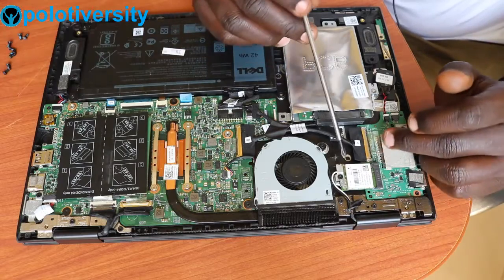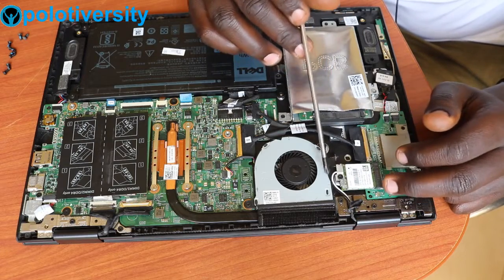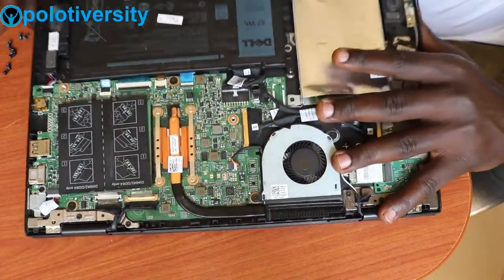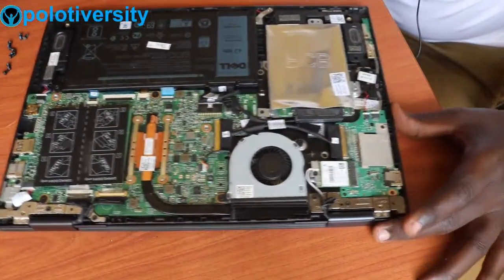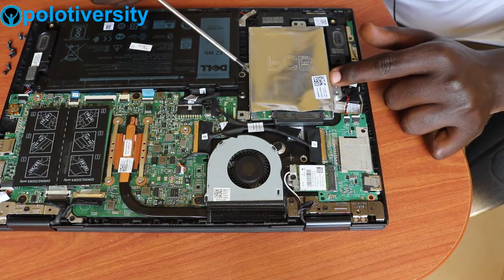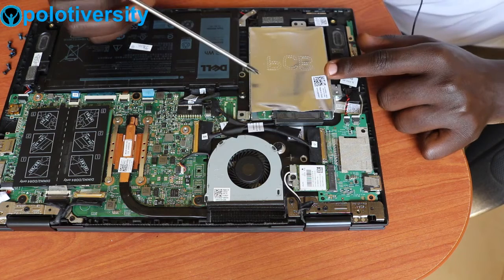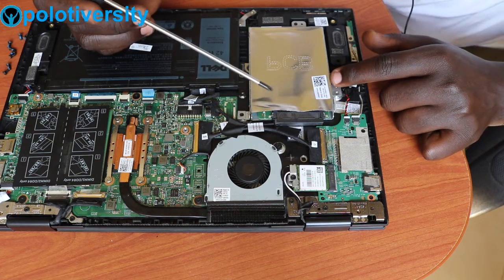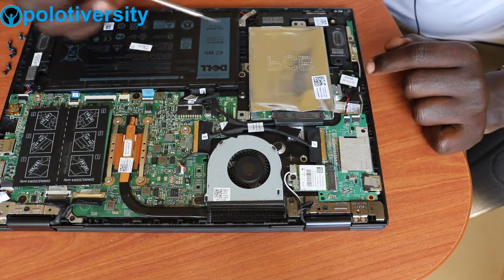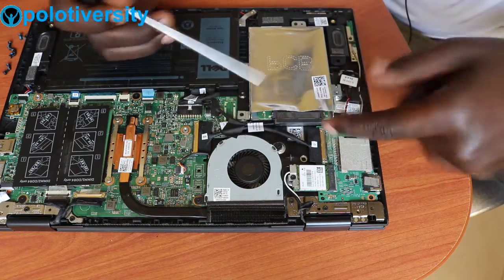Moving on, we have the wireless card which is connected directly using wireless cables that run to the antenna connected on the screen side. We also have the CMOS battery here. Then we have the hard drive — a hard disk connected here. It supports an HDD slot, and in case you need to upgrade, you can get it off and reconnect a new one. This is its connector.